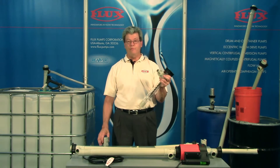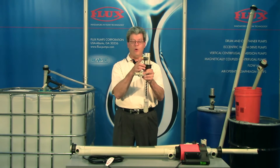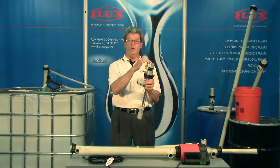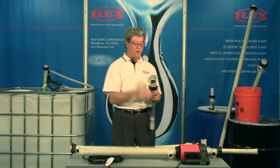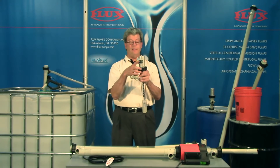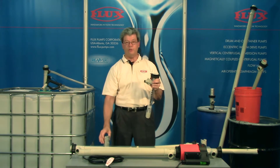The sealess pump is our first option. The pump does require a motor, and in this case I'm showing an air motor or pneumatic motor. We also offer many electric motor options. The motor is simply attached by rotating the union nut and detached just as quickly.